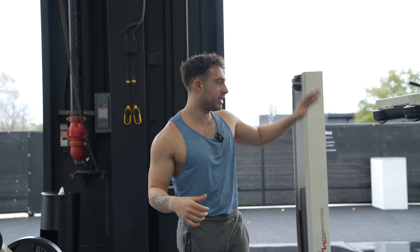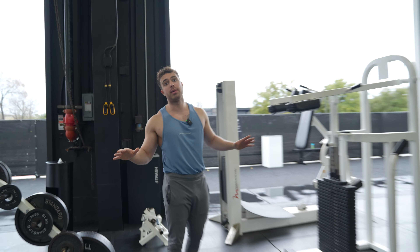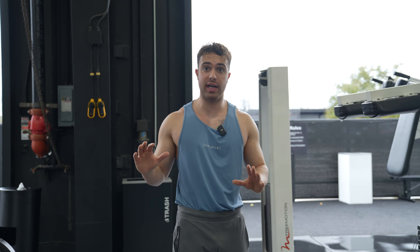What's going on guys? Today I'm going to teach you how to do a standing calf raise machine. This is one of my favorite calf raise variations. I love this thing.